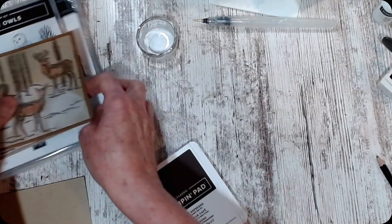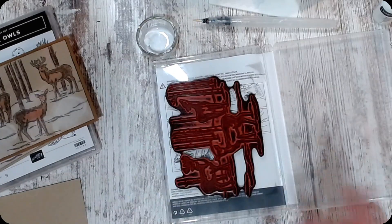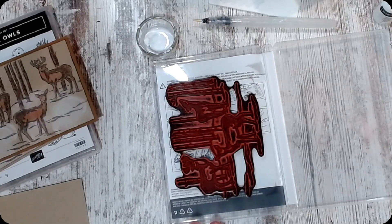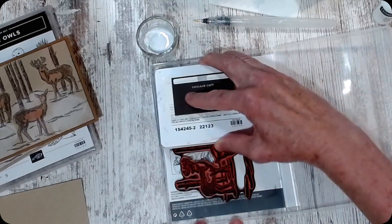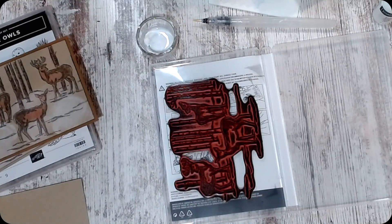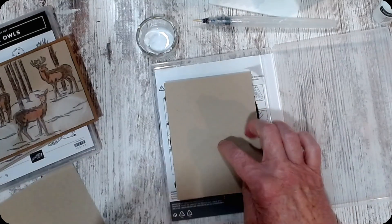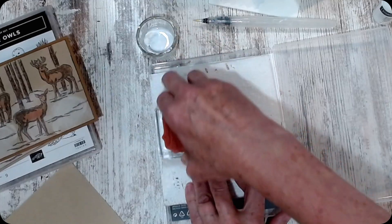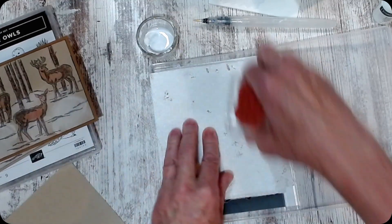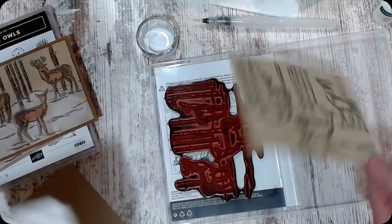I'm going to take my Graceful Deer and I just left it in the case. I stuck it there — I wanted my stamparatus but can't have it, so I just stuck it in there just like that. I used my early espresso and tapped it on the stamp. You can see we used it at camp so it's well inked. Then I took my crumb cake, laid it down, put my paper towel on it so I didn't get smooch on my hands. Then I just took the back of the stamp block and moved it around over it to make sure I got an impression. And there's my deer.